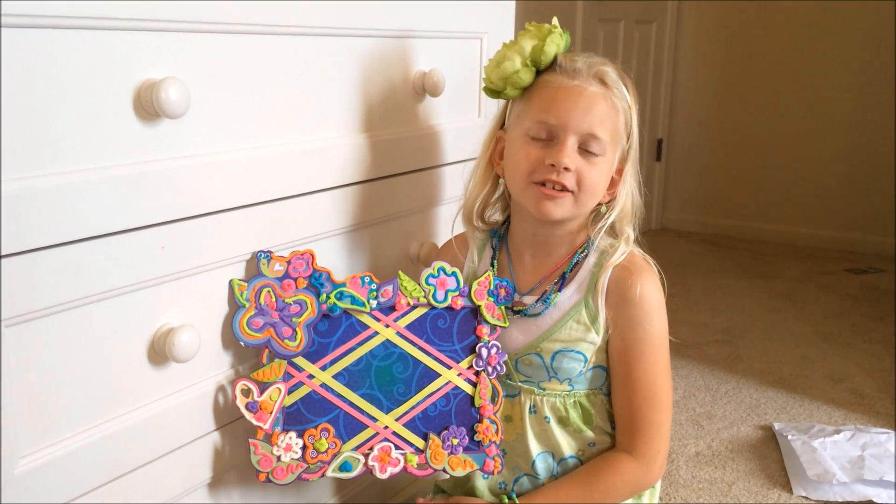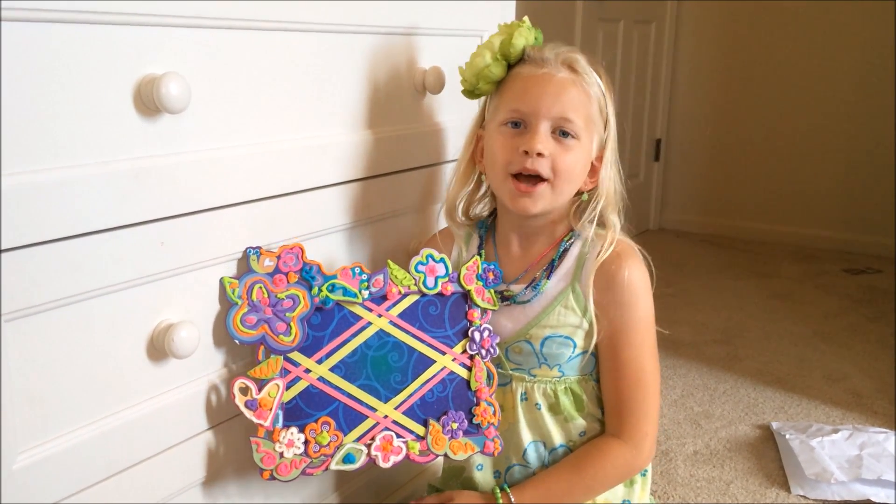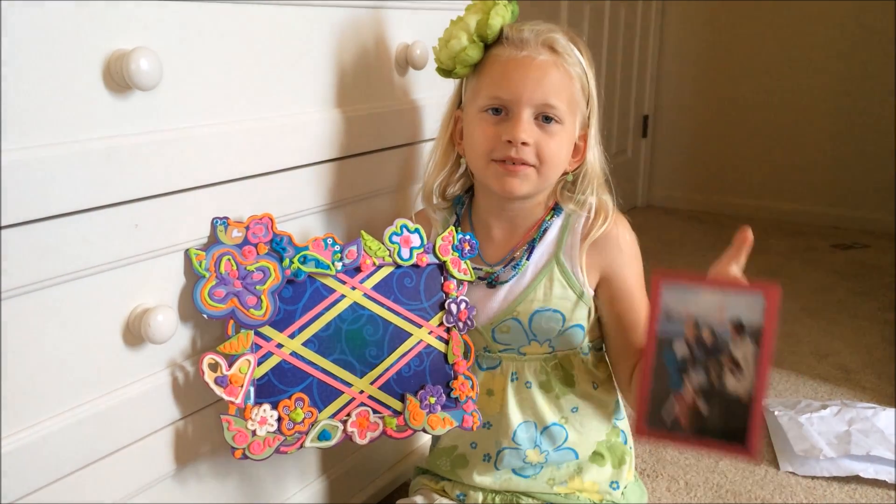I finished my first DohVinci project. Isn't it so cute? Mama, can I decorate one of my picture frames now?